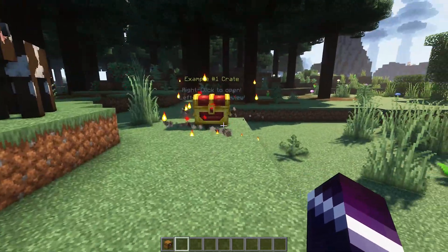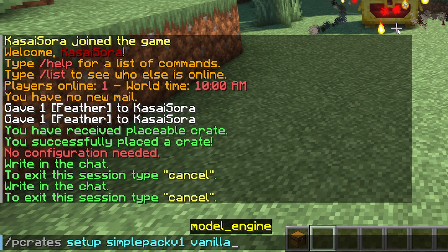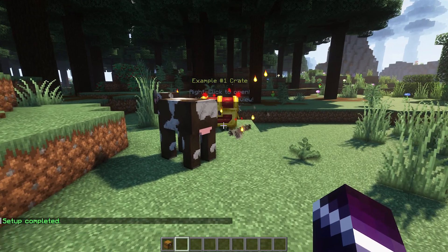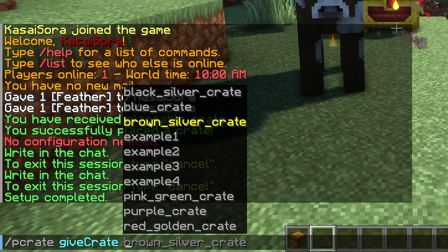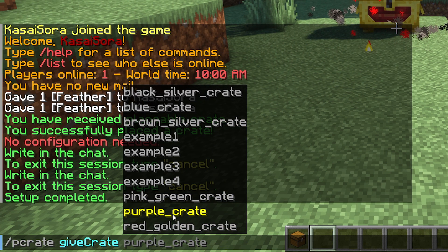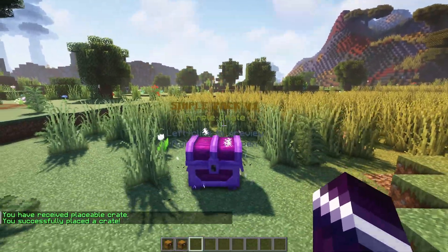If you don't want to go through all this hassle and just want to easily get some awesome-looking chests, you can enter this command: PCrates setup simple pack version one vanilla. Press Enter, and then if we do PCrates give crates, you can see that we now have a black silver crate, a brown silver crate, a purple crate, a red golden crate — they've all been added. I'll choose the purple crate, give it to myself, place it — how cool is that? Simple Pack Version 1, the purple crate.